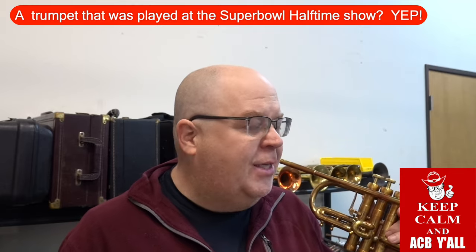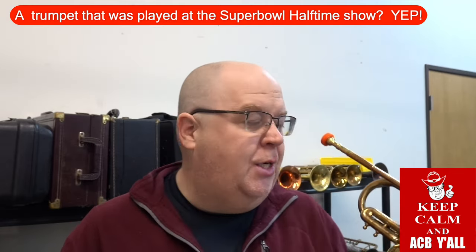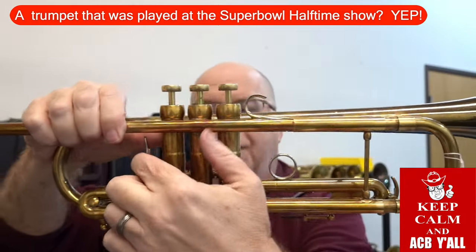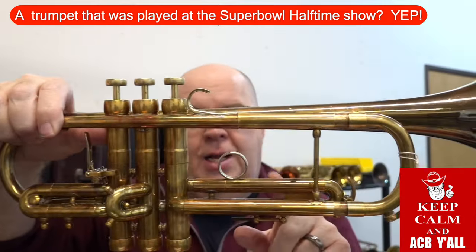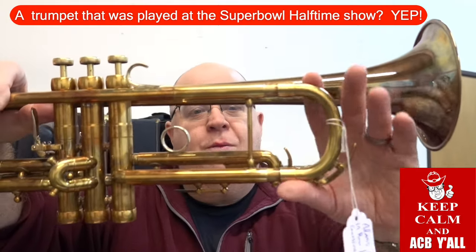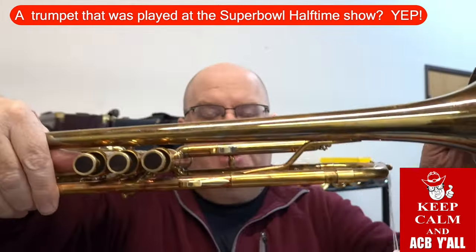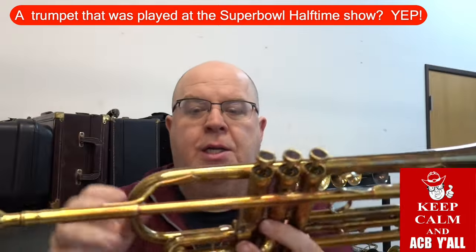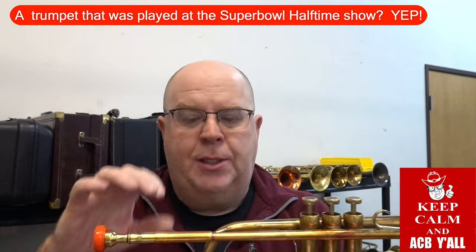It looked a little different then, and I'm going to tell you about some of the modifications we've done. This is an A6 trumpet. The A6 is modeled after the Conn Constellation — it has that classic large valve block, the first valve trigger, the third valve slide, and the very wide wrap. This is different than the Constellation because it has Z braces versus the Constellation's point-to-point braces.